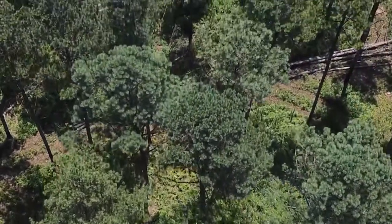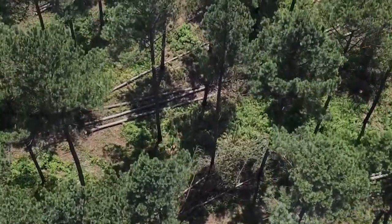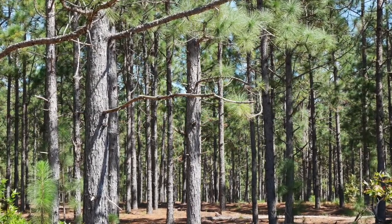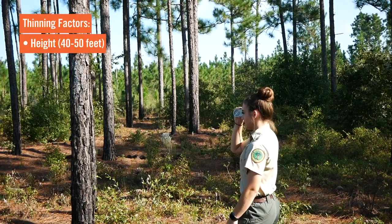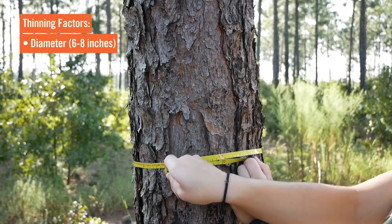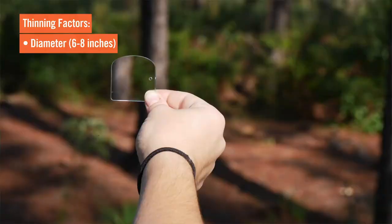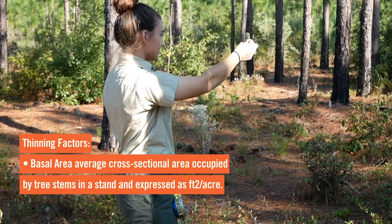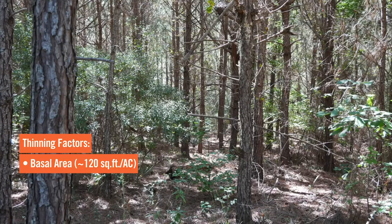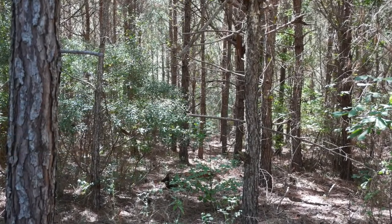A couple of things to consider when talking about thinning are the size of the trees and crown closure, as well as the percentage of the tree that is crown. Typically a rule of thumb is around 12 to 15 years after a stand has been established before it's ready to thin. Factors to consider include height — usually around 40 to 50 feet when a logger is ready — and diameter, where you want around six to eight inches before you thin. We talk about basal area and use an instrument called a prism that adds up the basal area in square feet per acre. When basal area gets to around 120 square feet, you want to consider thinning.